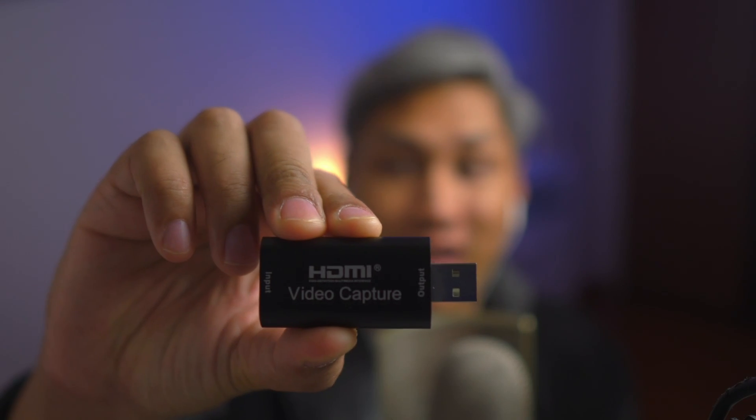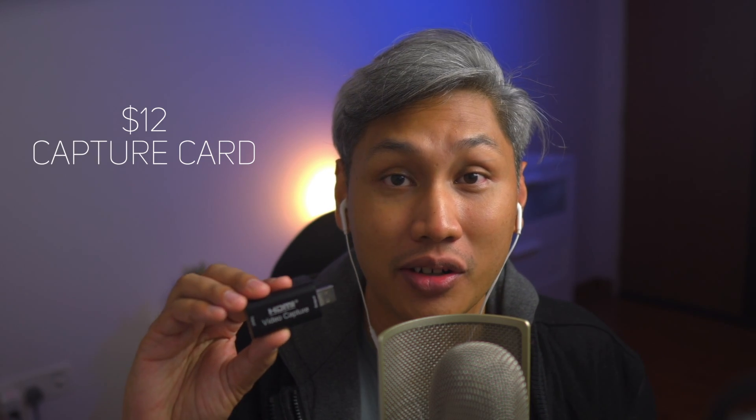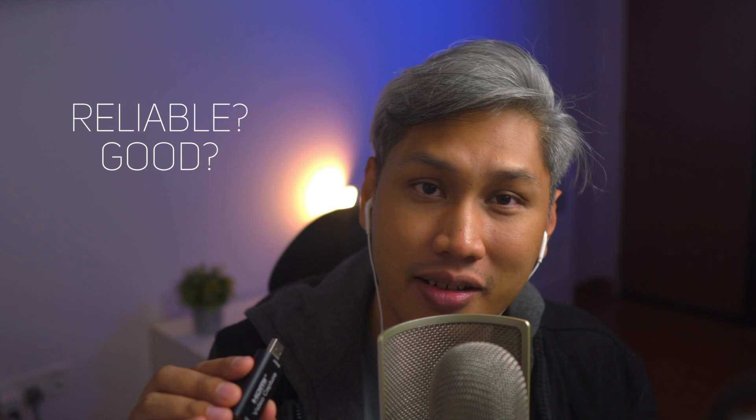Interestingly, because of this crazy demand, it gave birth to this guy. Someone from China manufactured so much of this that you can find it online with different names. I got mine for about $12 and it's brandless. So it begs the question — is it reliable? Is it good? Let's talk about that now.